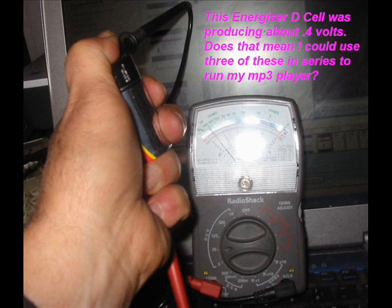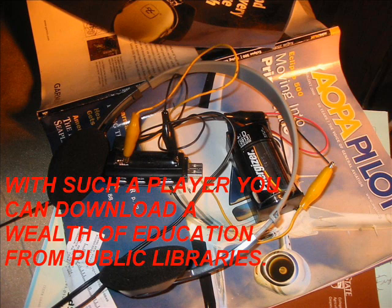Here's an old D-cell that was only putting out 0.4 volts. But think about it — you put three of these in series and you could run my MP3 player for who knows how long. With these players, you can download a wealth of education from public libraries. They're really neat, they have a USB port, and you really don't need a computer for that purpose.